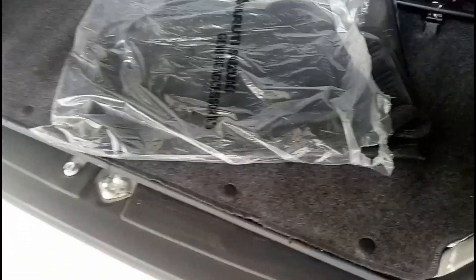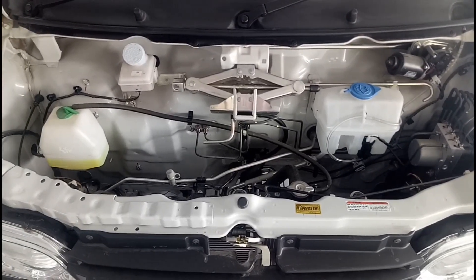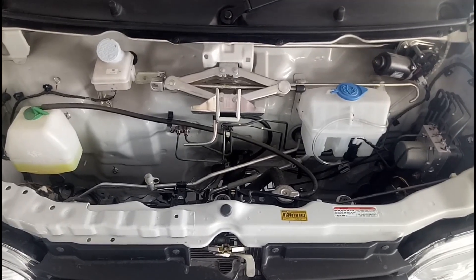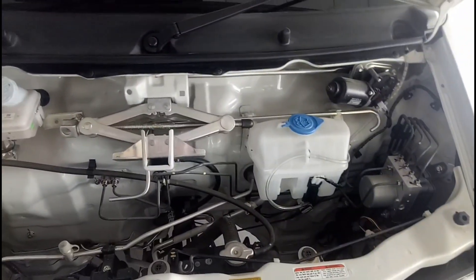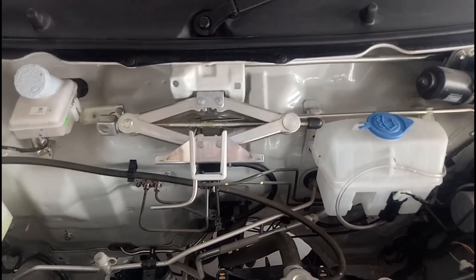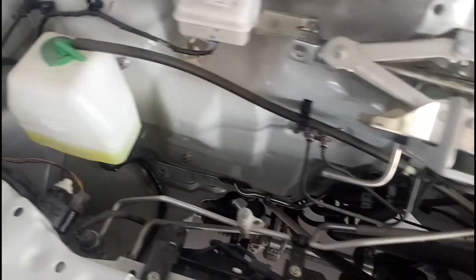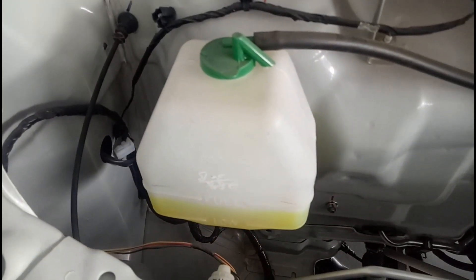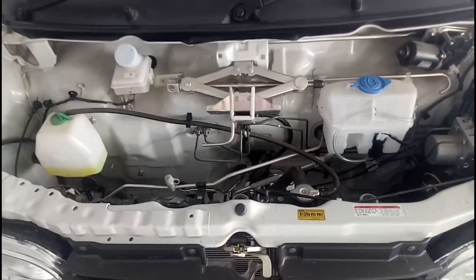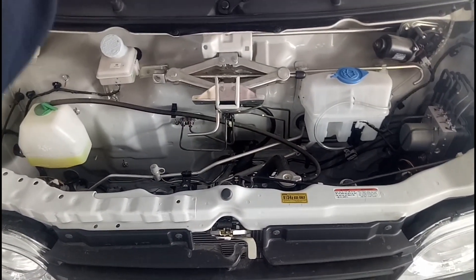Opening the bonnet of the Maruti Suzuki Eeco, you will see your jack and some fluids. By the way, this is a rear-wheel drive car. The jack is mounted in a center head position. From here you fill up your wiper fluid, and you can check your coolant level. On the left, a white cap allows you to check the maximum and minimum level of your brake fluid.